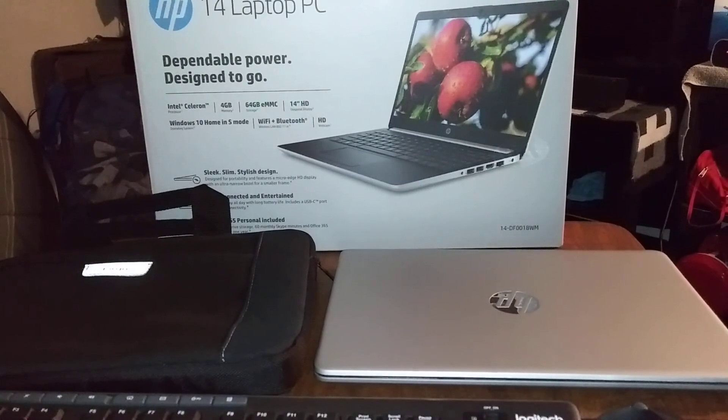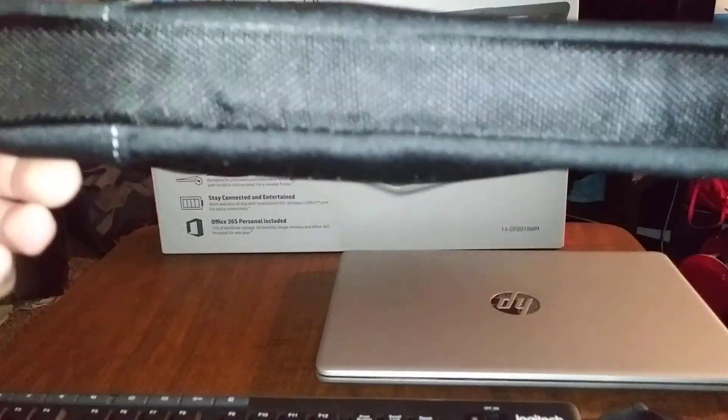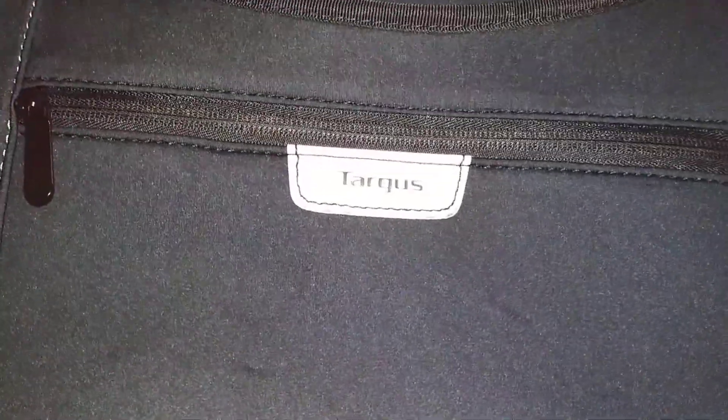And then I got a case right here — the Tardis Slipskin Sleeve Case. This one's going to run you 15 bucks, available on Amazon or Walmart. But on Amazon this case is going for 10 bucks — I just saw that yesterday.